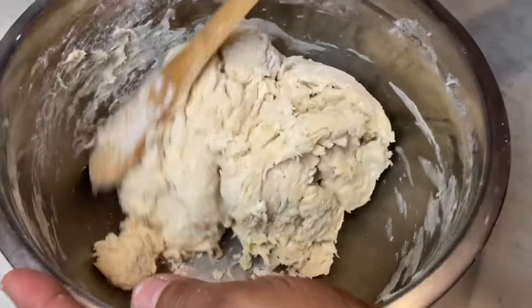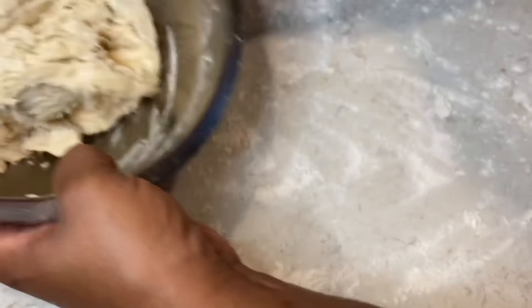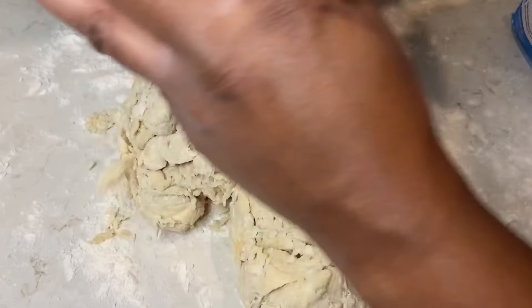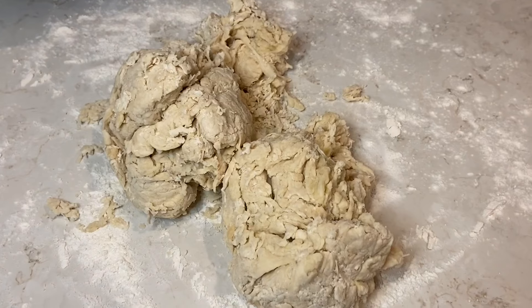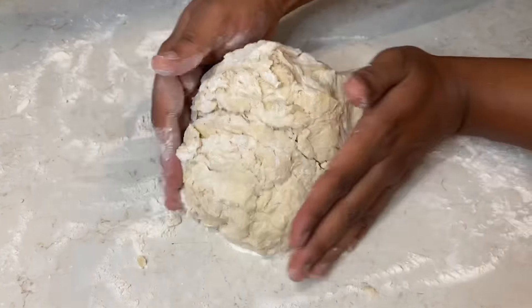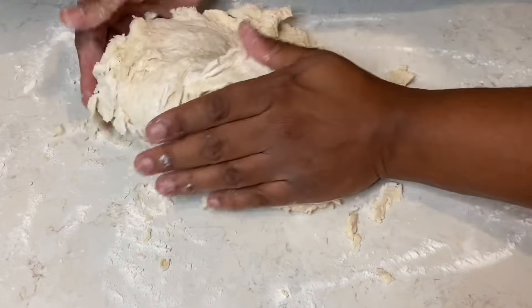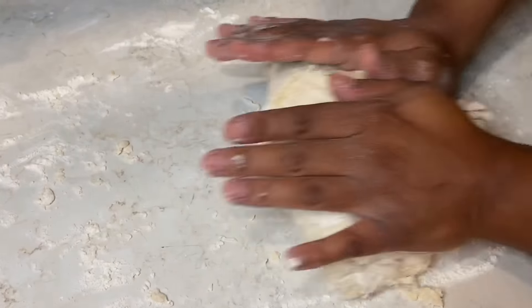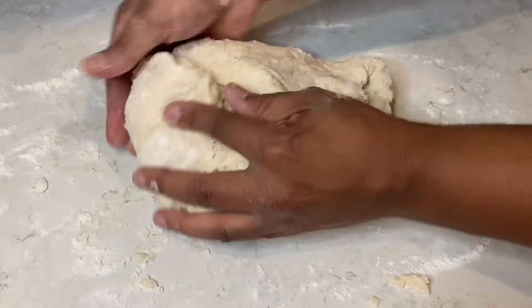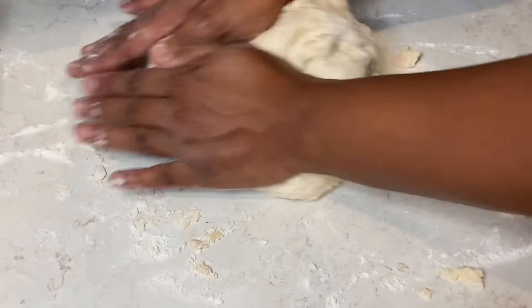This is exactly how I wanted my dough to look — everything is nice and stuck together. Now I'm going to put a little bread flour on my countertop and scoop out the dough. As you can see, the dough is kind of all over the place, so we are going to start kneading. Kneading is so important — if you do not knead your dough, it will not turn out the way you want.